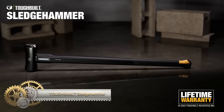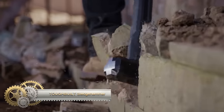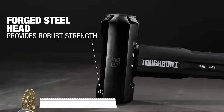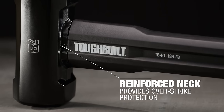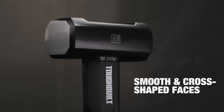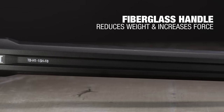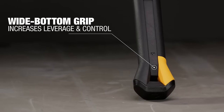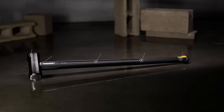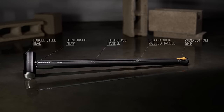The Tough-Built sledgehammer TBH-11SGF-8 is an 8-pound sledgehammer designed for heavy-duty tasks and demolition. It features a precision-forged tempered steel head with a cross-shaped design for concentrated striking force. The reinforced neck ensures durability, the fiberglass handle reduces weight and vibrations, and the rubber overmold grip provides a comfortable non-slip hold. Backed by a limited lifetime warranty, it offers powerful striking force for demanding applications.